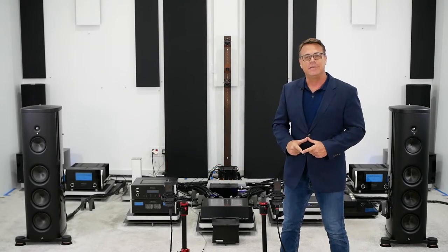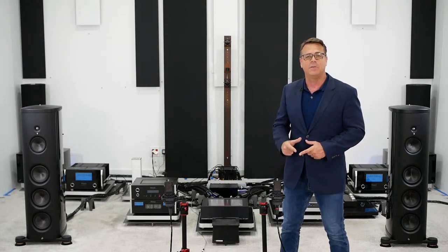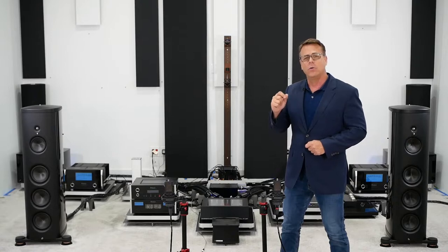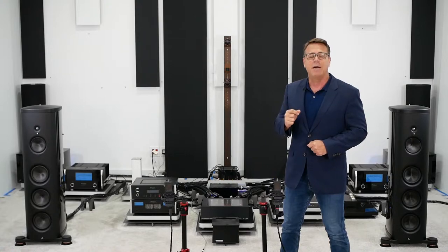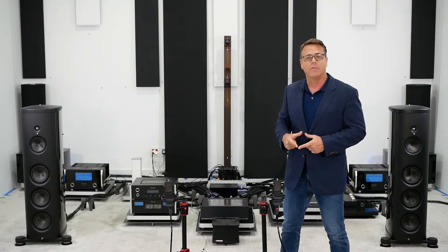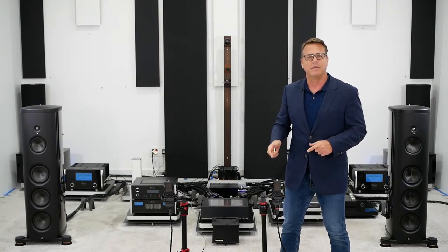Hi, my name is Ted Denny. I'm the lead designer at Synergistic Research, and this is my second video in a video series. Today I'm going to demonstrate something really cool and useful. I'm going to show you how you can custom voice Synergistic Research Galileo SX and Atmosphere X cables to match your system, demonstrating the tuning options through 8kg microphones recording at 24/96. Nothing has been touched and the volume has not been changed.